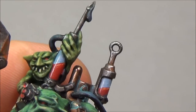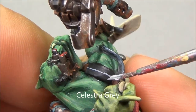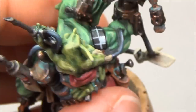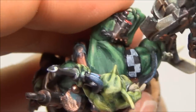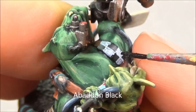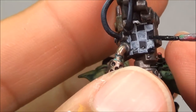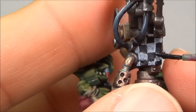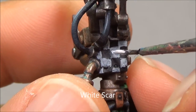Then I'm taking Pallid Wych Flesh and drawing two lines: a vertical line and a horizontal line across the bottom. Now I'm doing some checkered patterns — taking Celestia Grey and drawing in a grid, then trying to fill them in. My grid isn't perfect there, so I go back with Abaddon Black to touch up some of those areas and make the checkers a bit more even by drawing back in some of those lines. You can see it doing the same on that claw — those are the two checkered bits: the back side of the hand and that little shoulder piece. Then I'm taking White Scar and highlighting up some of those checkers. From close up they're not super perfect, but at arm's length they're just great.